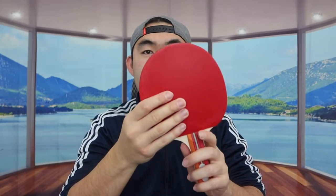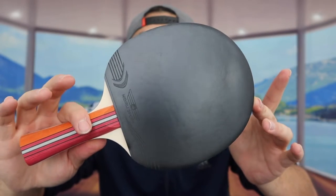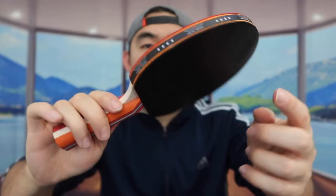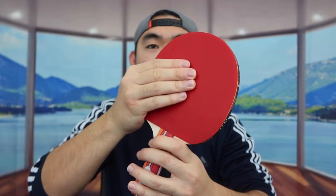You want to peel this part out on one side, then do the same thing on the other side. Now with both sides removed, you can see the brand logo on each side. The material on here has a very good grip to give you a better experience when using the paddle to play ping pong.